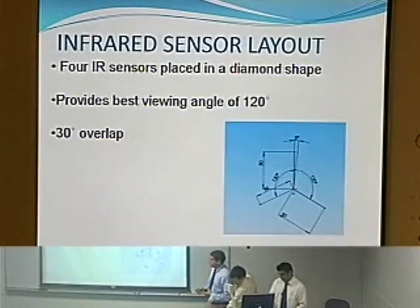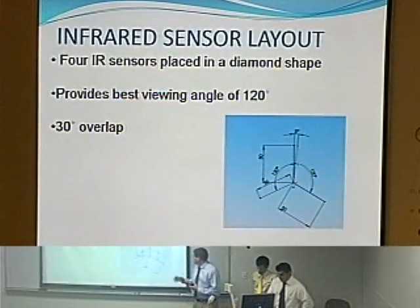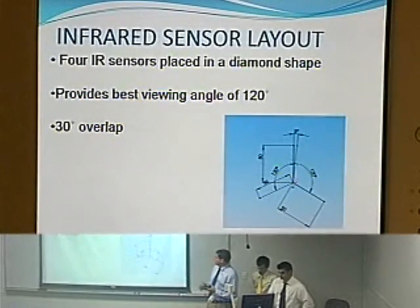For the infrared sensors, we chose four infrared sensors and placed them in a diamond shape, which gave us the best viewing angle of 120 degrees with a 30-degree overlay.